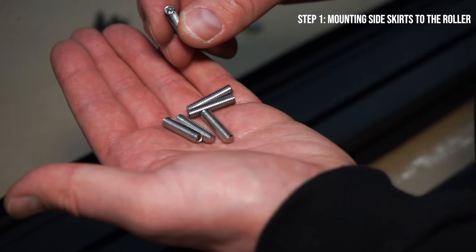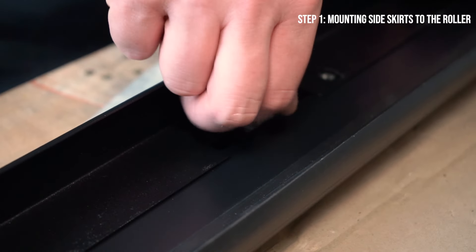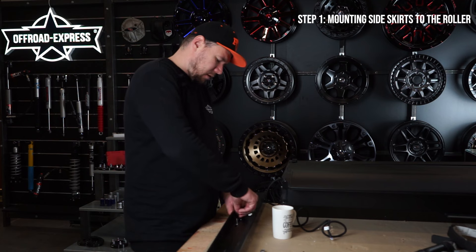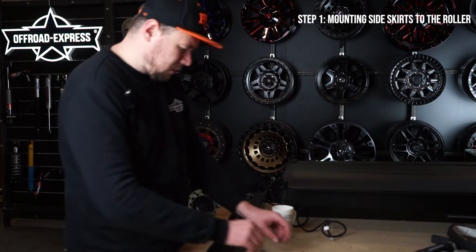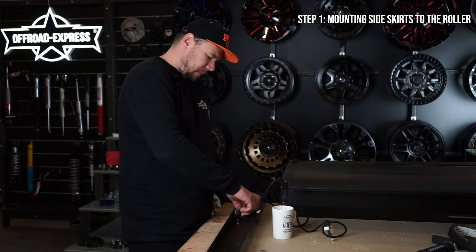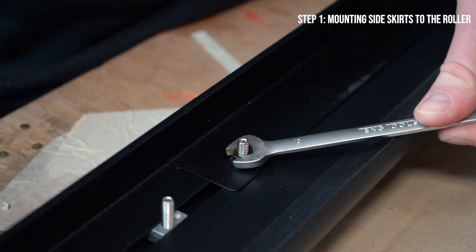Now grab those Allen key bolts. One Allen key bolt goes through the hole in the skirt and one goes inside. Make sure you put them with the right orientation — with the Allen key hole facing outside the skirt so you can tighten them up later. Tighten them by hand first, then use three 10mm nuts to bolt the skirt to the side rail. Use the 10mm spanner but don't go too tight — this is only holding the side skirt.